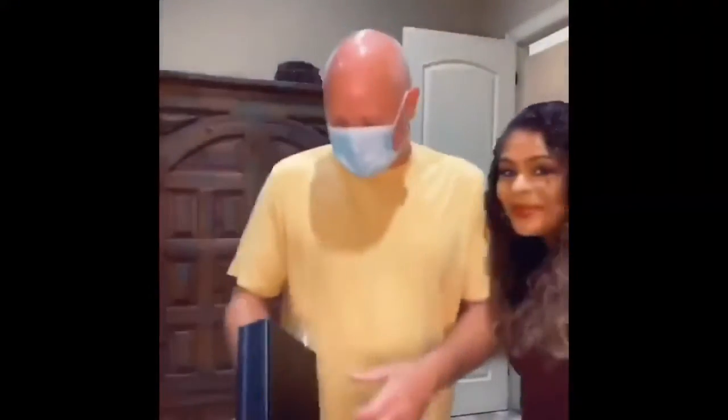I discovered this the other day — for those of us who travel, a mask doesn't always guarantee that the air you're breathing is safe, but this little device does. It's small and only weighs a pound or so, and you can carry it anywhere you go in a backpack or a purse.